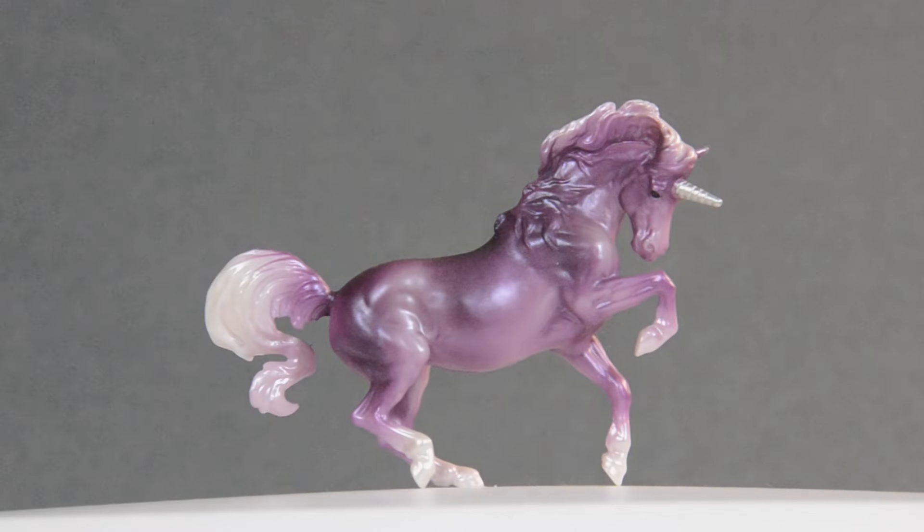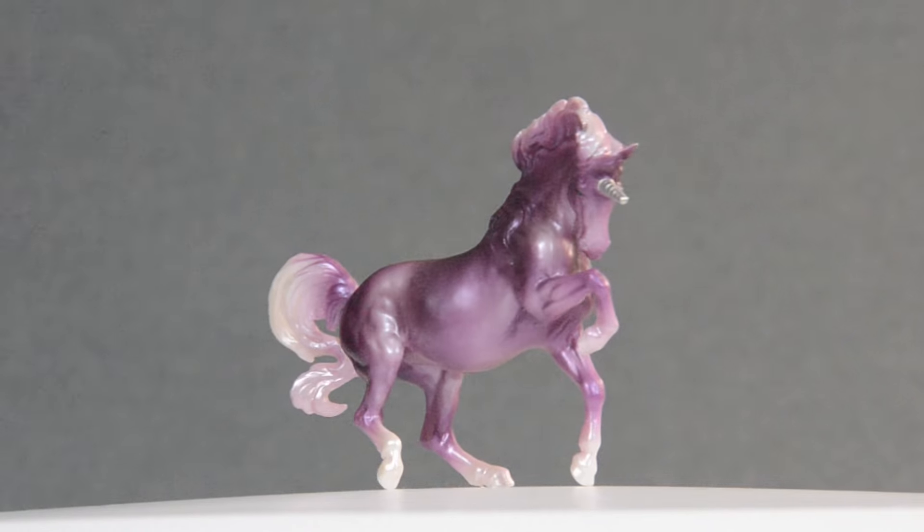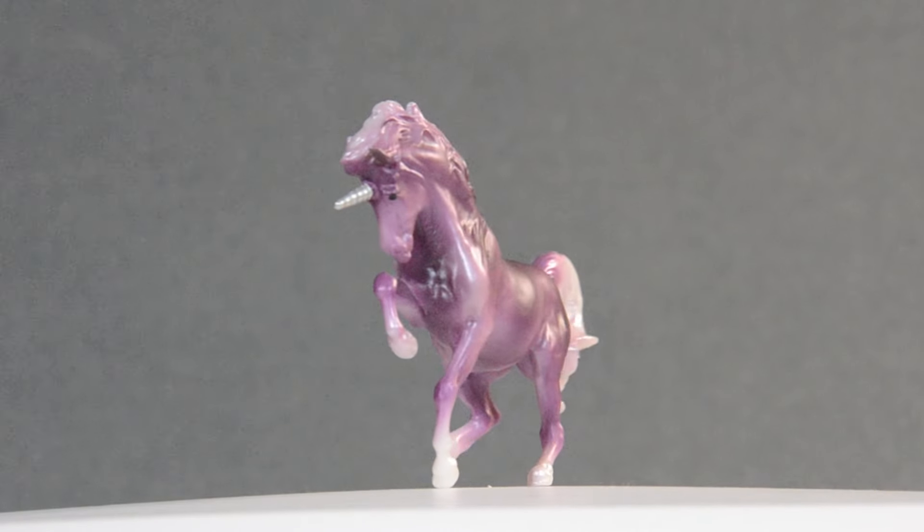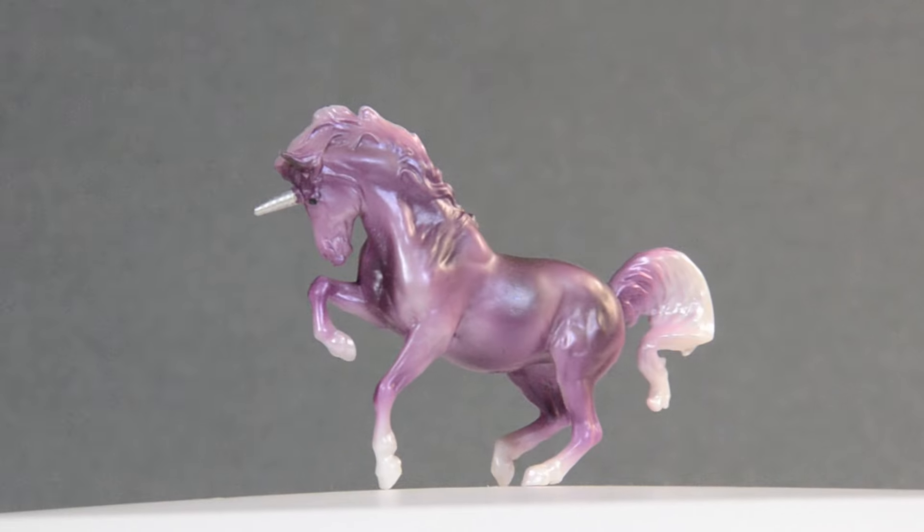Hello and welcome back to another Briar customization video! Today we will be using this little unicorn stablemate. I really love this pose and I think we can make her even fancier. For this custom I want to make her into a pegasus inspired by one of my favorite birds, the barn swallow.